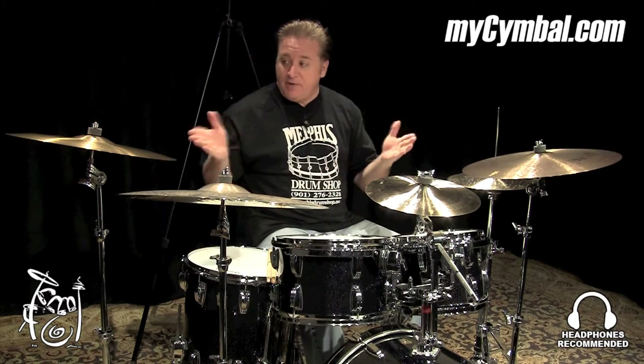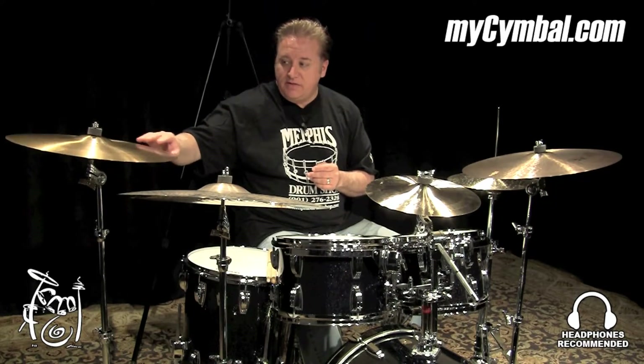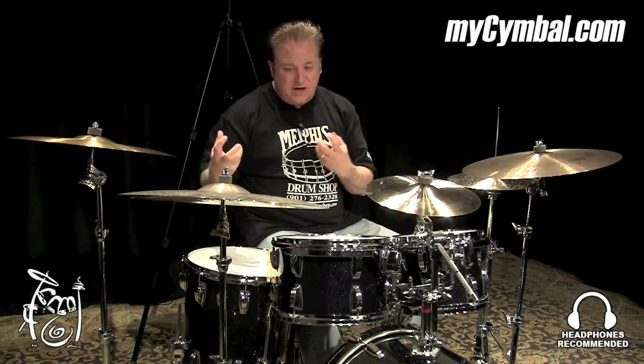Hey everybody, Pat Petrello here, and I'm here at Memphis Drum Shop for MyCymbal.com, and I'm here to talk about the Kurope series, in particular the 18-inch Kurope. This cymbal was designed to have that vintage quality. This is the thin version, the original Kurope. It has that really gold color, like a vintage patina to the top, and I really love this as a secondary cymbal.